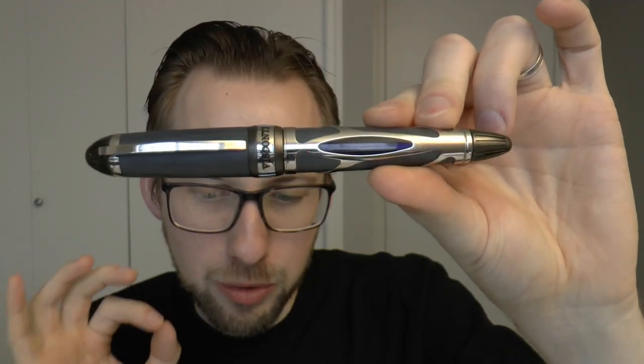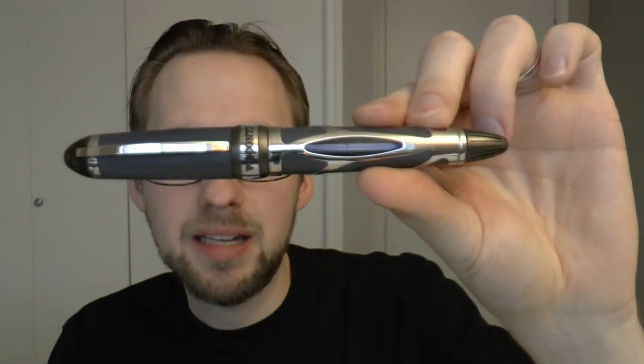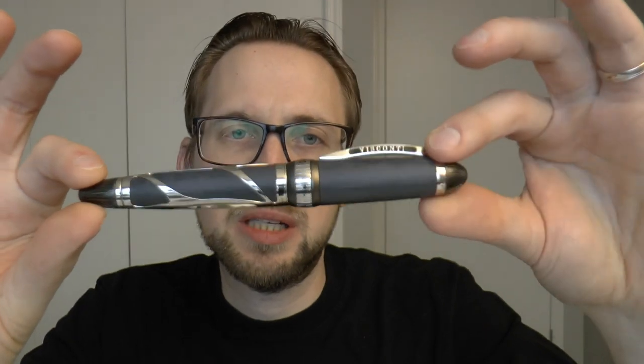This is the Visconti Torpedo. It's based on the Italian design trend of bolidismo, which is a bit of a throwback to the futurism of the 1930s. The Torpedo actually alludes to a very specific model of car, so this pen definitely has the need for speed.